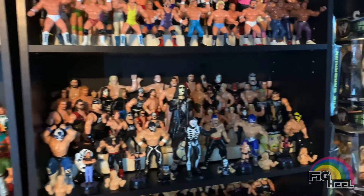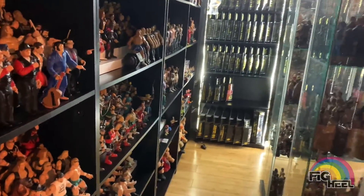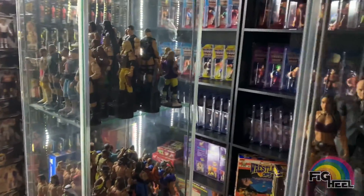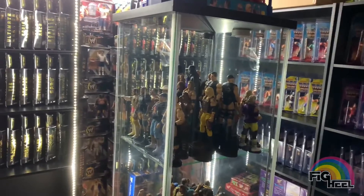What's up, Fig Fam? I've gotten questions about my display room, the lighting and such, so I figured I would do a video on how I do my lighting. This isn't the end all be all, but this is how I do it, and I'll show you how I'm going to change up some of my lighting today.